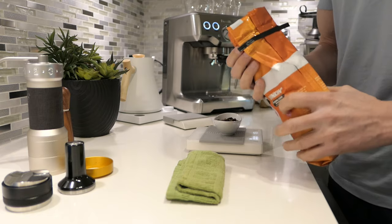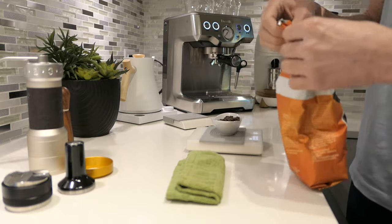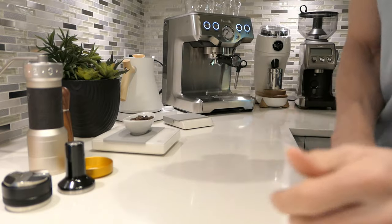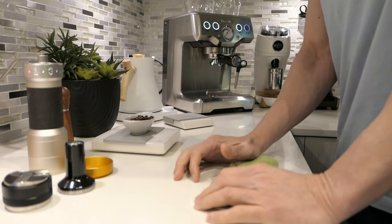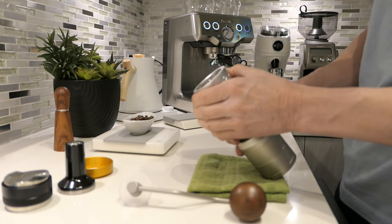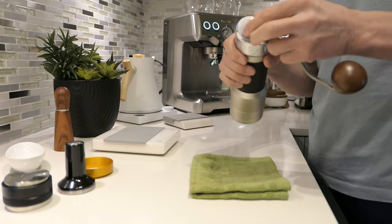I already cleaned up everything and I'm reset here to try again. I'm dosing out my 18 grams — I'm between 18 and 18.1. For the setting to try, I'm really surprised that 4.2 is about as fine as I've had to grind on the K Plus for espresso. That was extremely fast. So I'm thinking of going down by at least 10 clicks — let's go down to 32 clicks and try there.